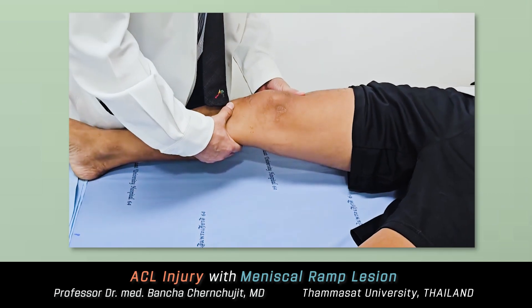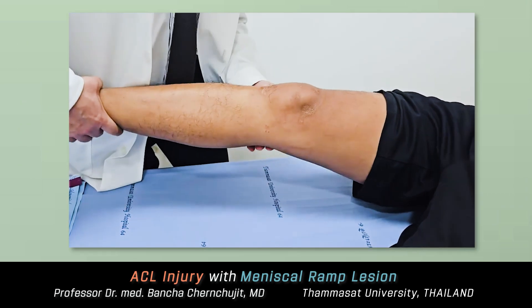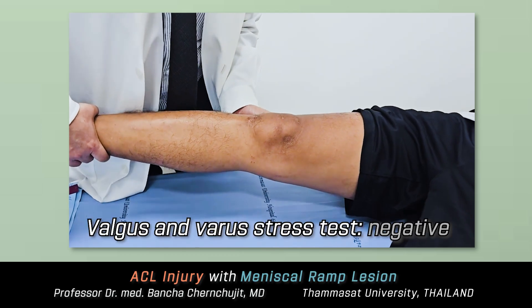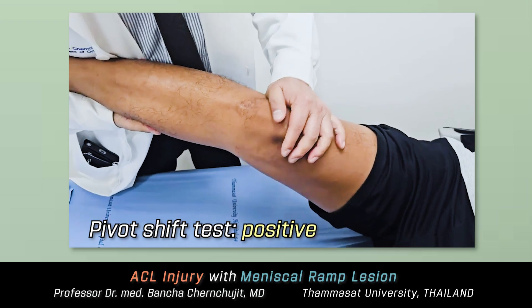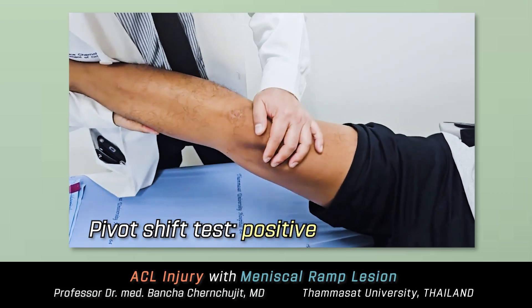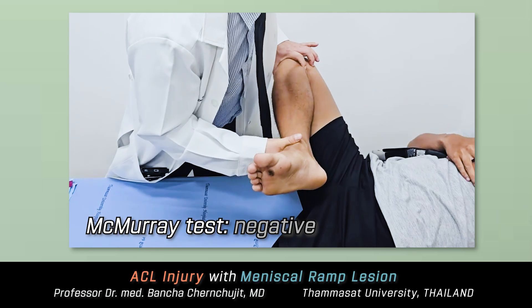Physical examination revealed no quadriceps atrophy and full range of motion. Varus and valgus stress tests were negative at both 0 and 30 degrees. The Lachman test and pivot shift were positive, suggesting ACL insufficiency. McMurray test was negative.